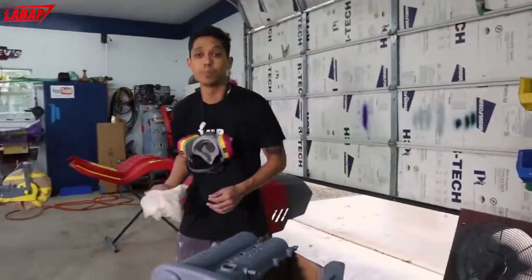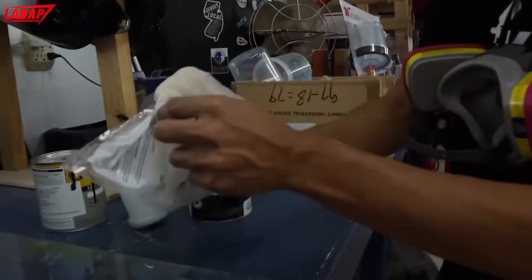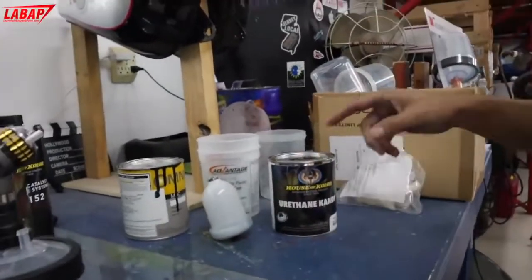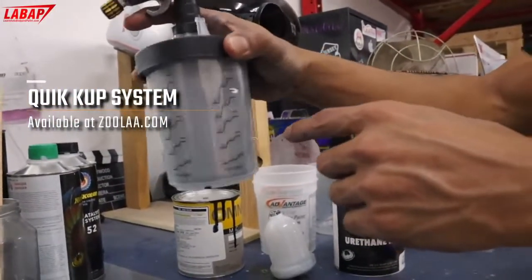We're going to lay our silver base coat. Here we got our silver base coat mixed up. We got our quick cup system here that we're using. Ready to roll.